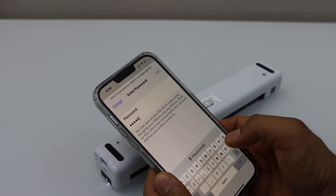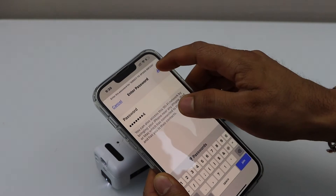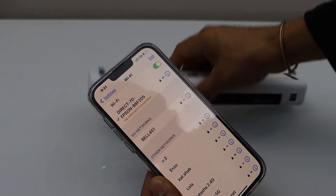The password should be different for each scanner. Click Join, and now your iPhone is connected with the scanner.